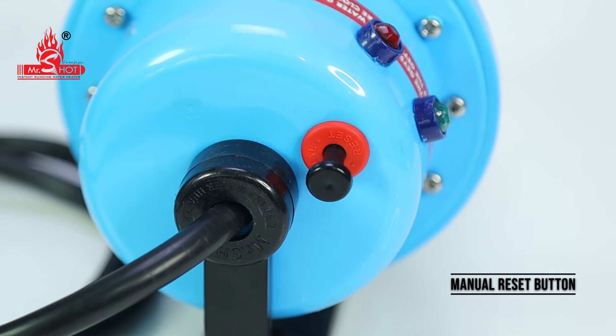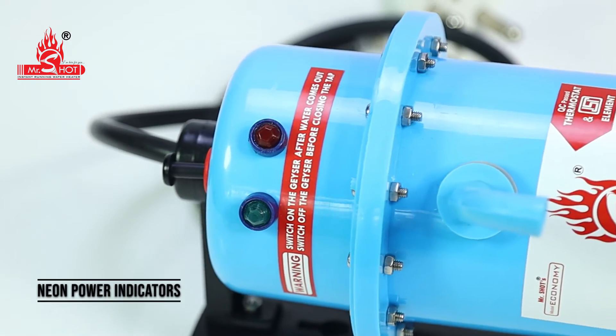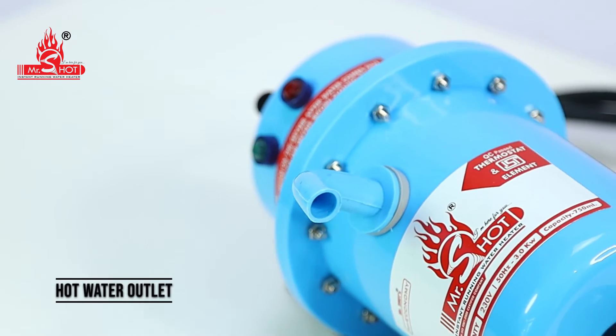Threaded tap water inlet. Manual reset button. Rust free stainless steel screws. Neon power indicators. Hot water outlet.